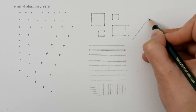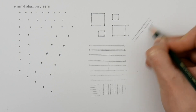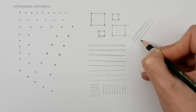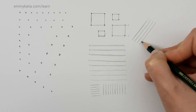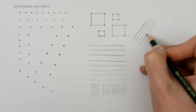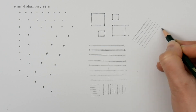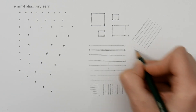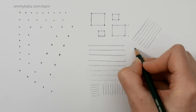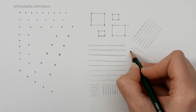Now we can draw lines at an angle — this is even more challenging. Keep the same length, angle, and distance. Keep your lines light so you can correct if the distance is too far. Some angles are more difficult — I find this particular angle the most challenging and need to go over it a bit.